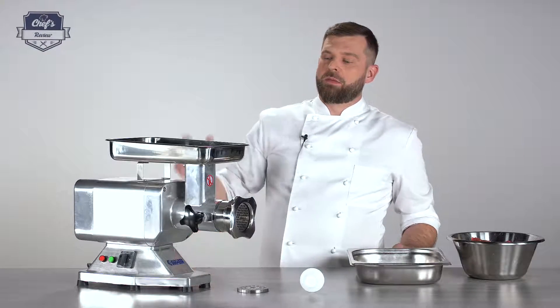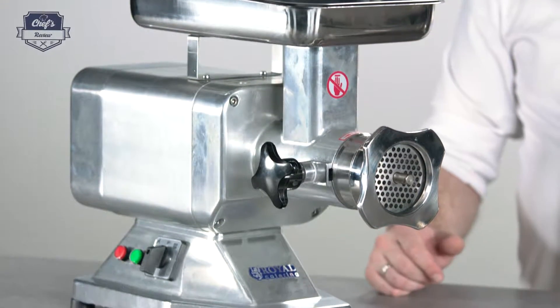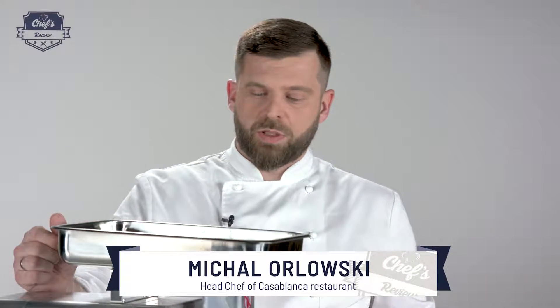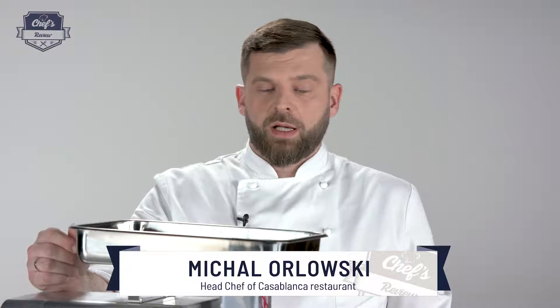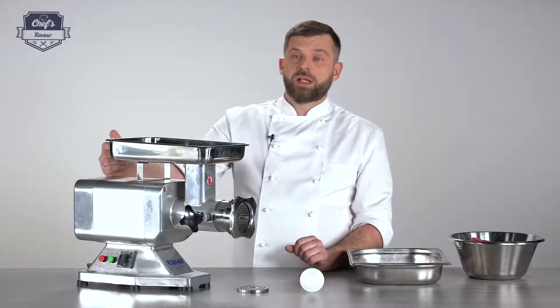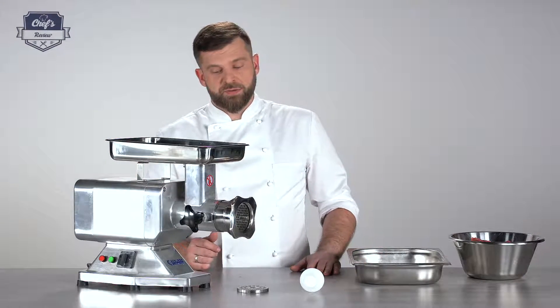What I want to show you today is a meat mincer, or a meat wolf as they call it, from Royal Catering. As you can judge by the size of it, it's meant rather for larger places like butcheries, supermarkets, and restaurants that handle a lot of minced meat, like burger joints or Italian places that do bolognese sauce in large quantities. So let me just go through all the details for you.